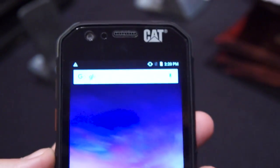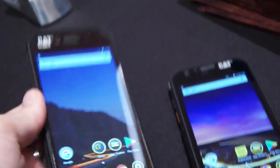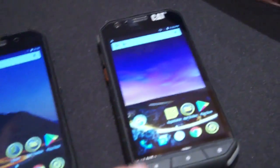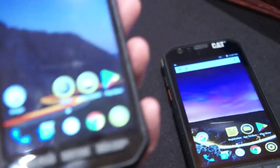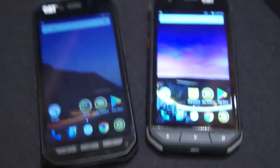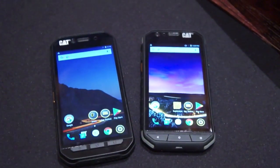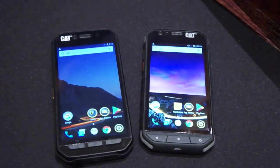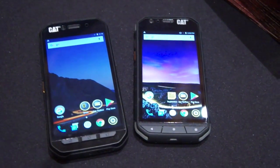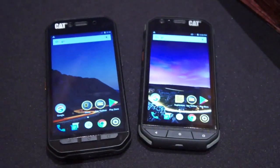I think the more interesting one is the S41, frankly. The S31, by the way, came out just last month — pretty fresh from November. So there you have it: the CAT S41 and CAT S31 here at CES 2018. Please subscribe and like this video, check out my S60 video linked in the description below, and don't forget to subscribe to my podcast at mobiletechpodcast.com. Cheers!